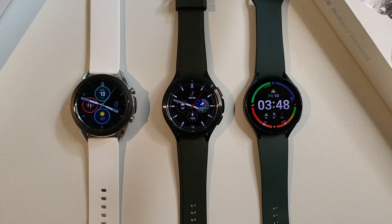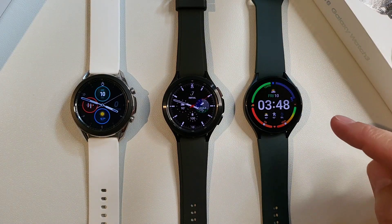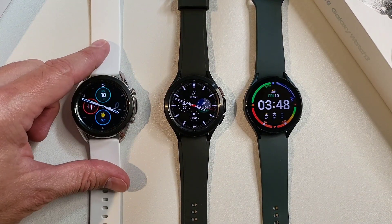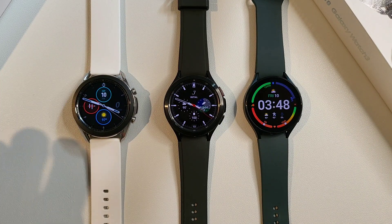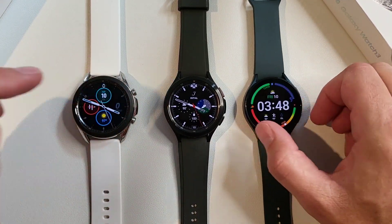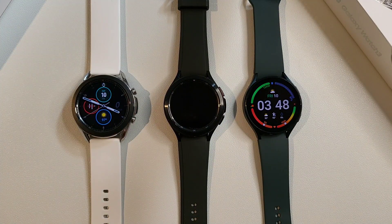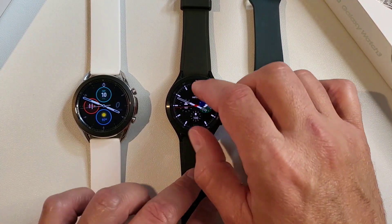We're back with these beautiful watches. Here we have the Galaxy Watch 4 in 44mm, the Galaxy Watch 4 Classic in 46mm, and the Galaxy Watch 3 in 45mm. The biggest difference is that the Watch 3 is running Tizen while the Watch 4 is running Wear OS, which is a pretty big deal in the smartwatch world.